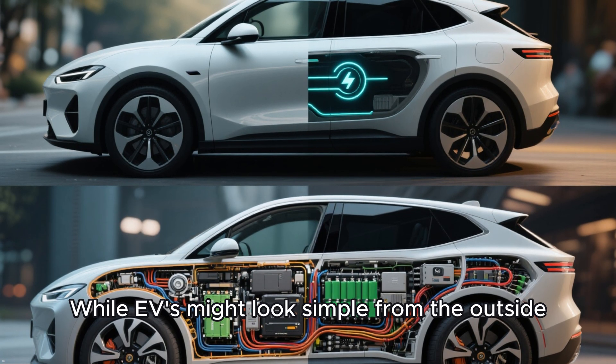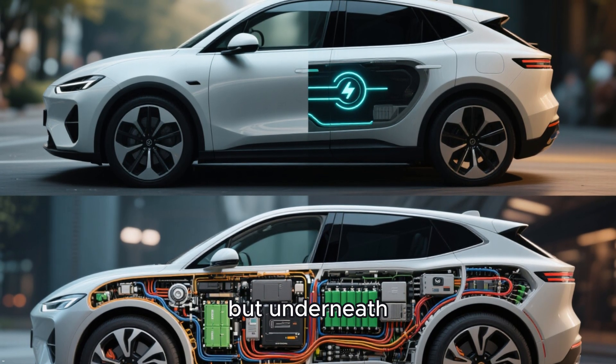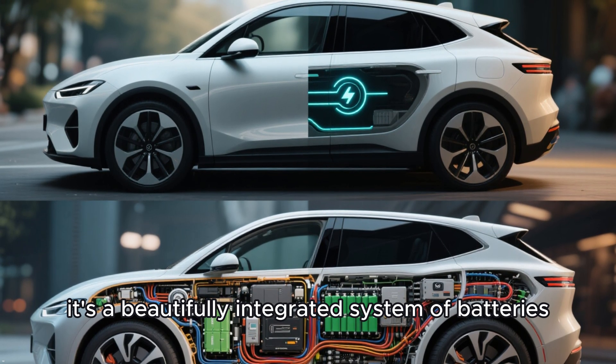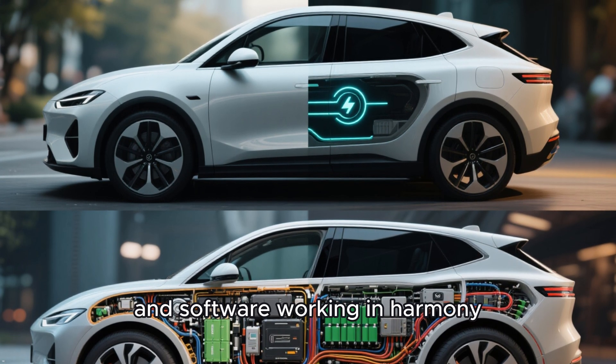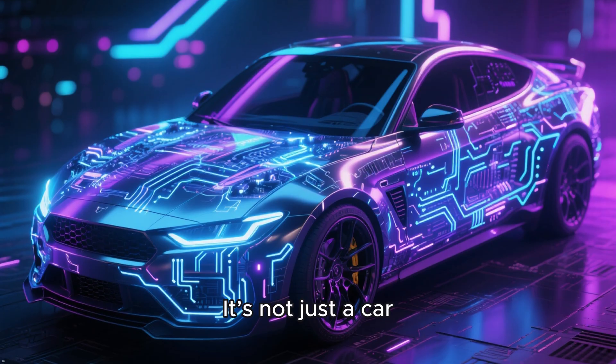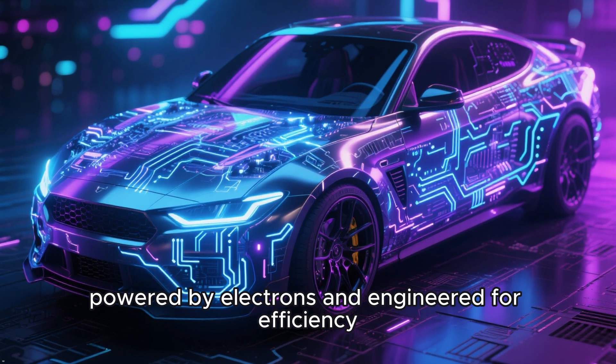While EVs might look simple from the outside — no exhaust, no gears, no noise — underneath it's a beautifully integrated system of batteries, motors, inverters, and software working in harmony. It's not just a car; it's a computer on wheels, powered by electrons and engineered for efficiency.